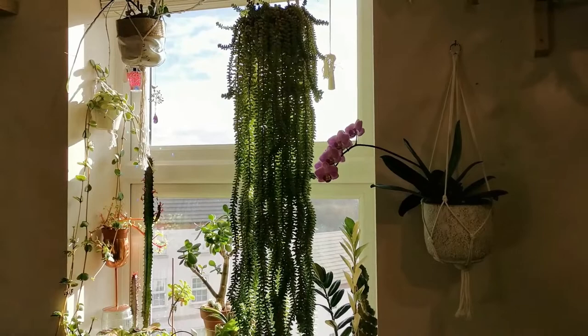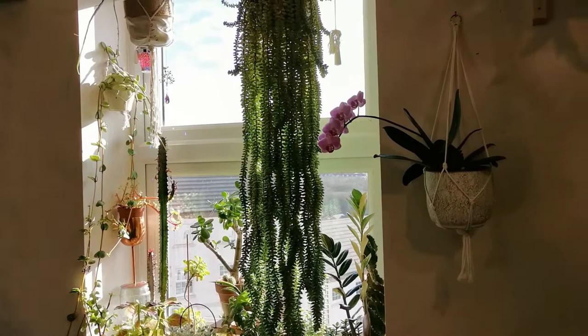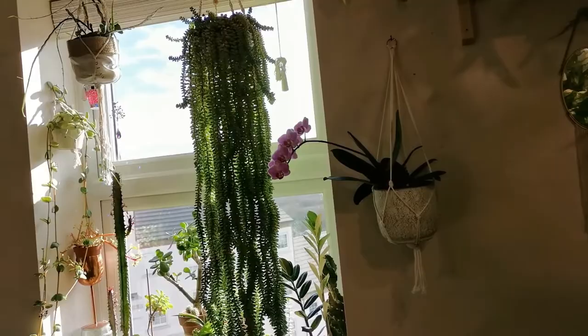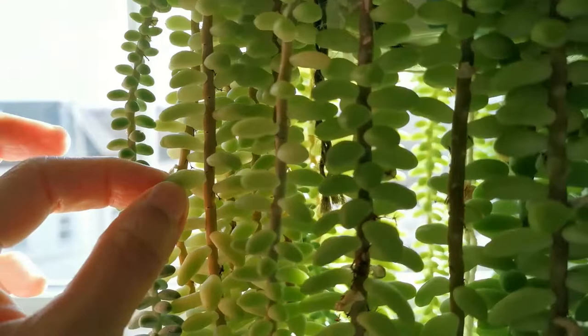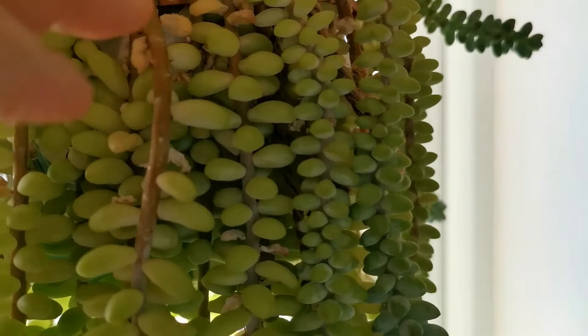In the summer the beads produce this beautiful blushing color, and that's what I love about succulents — they just look different in the summertime. As for watering, I water this plant in winter time at least once every three weeks. We can see some dehydrated beads here, but that's fine — the old beads are drying off and that's normal.